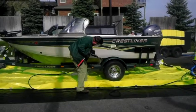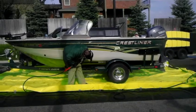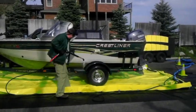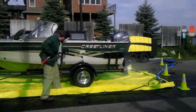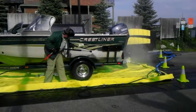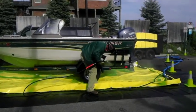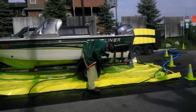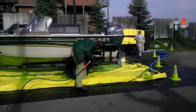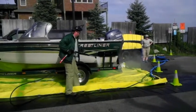The hot water will kill the zebra mussels and then the high-pressure wash will take anything off there. If you're found to have invasive species, they will put your boat through this wash.